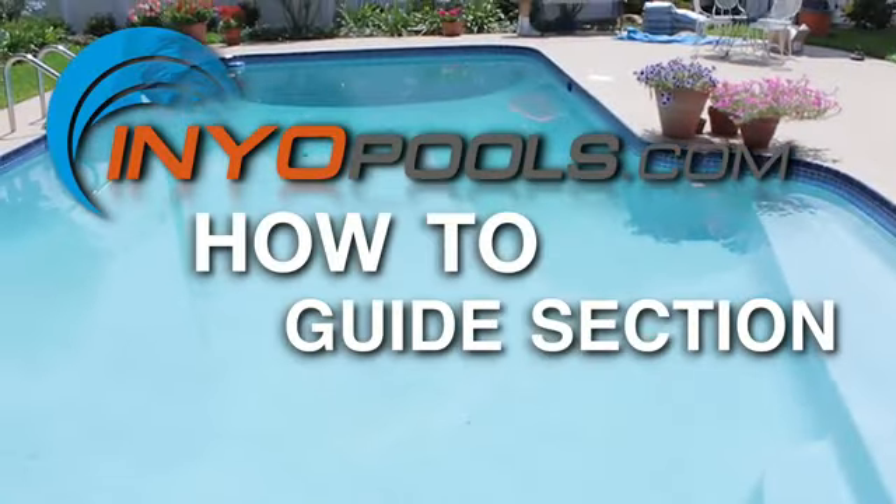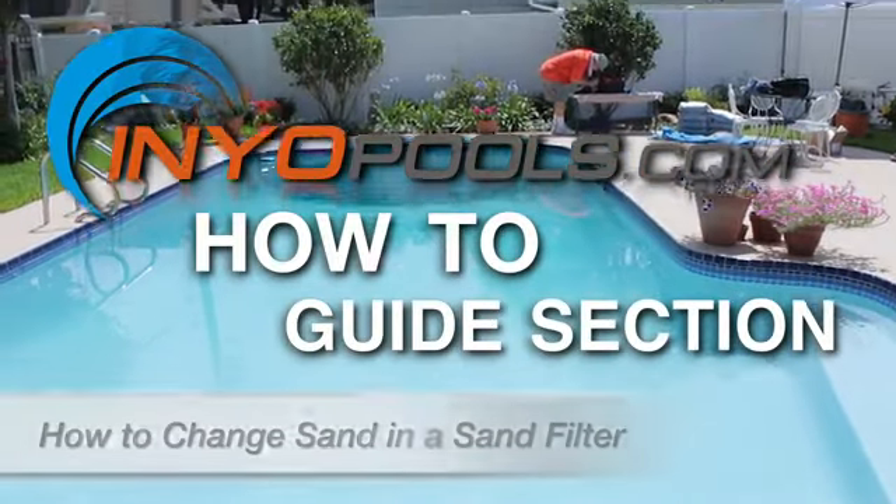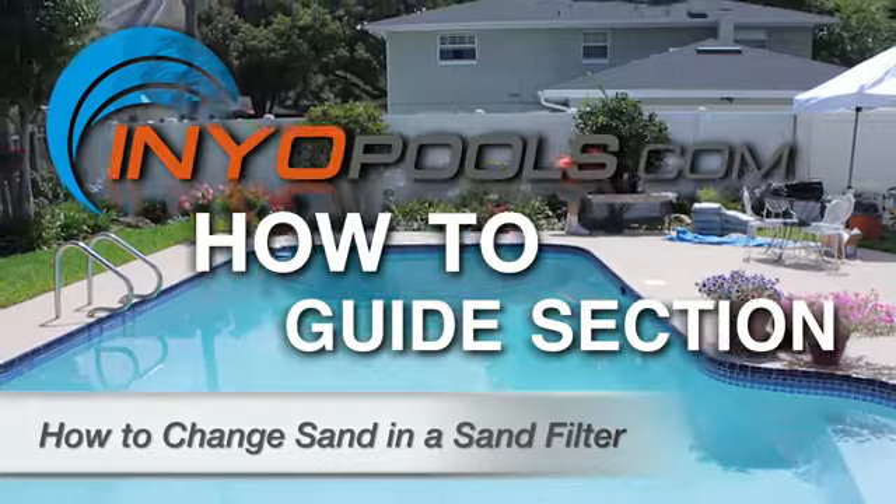Hello and welcome to Daniel Poole's how-to guide section. In this video, we're going to show you how to replace the sand in a sand filter.